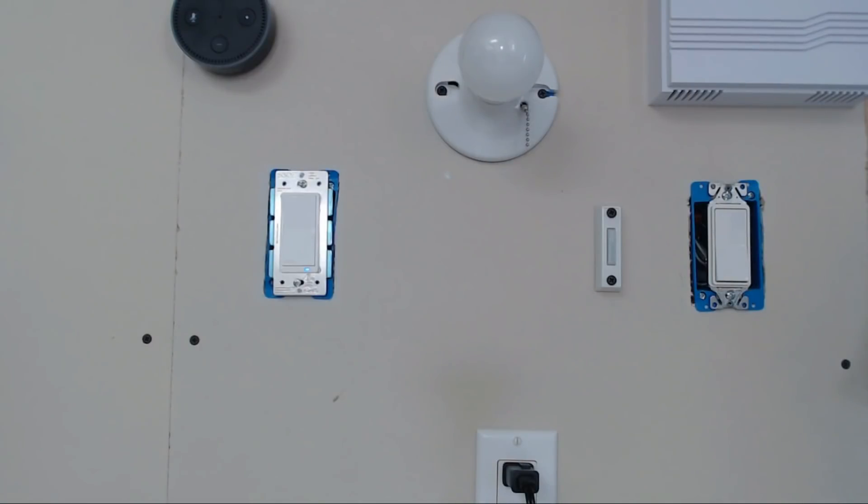Hi again, John Stone, the DIY Smart Home Guy with a 60-second power tip. When installing smart three-way switches, it's important to understand a few very important points before you buy your switches.